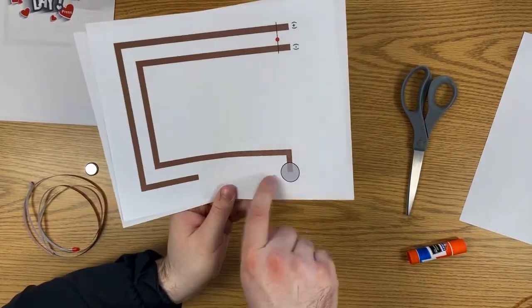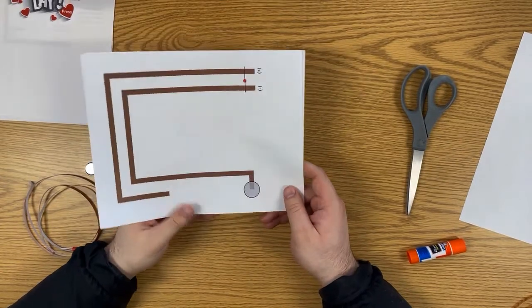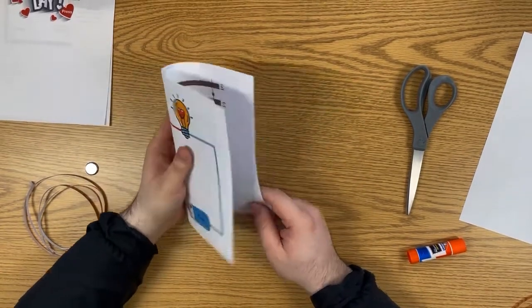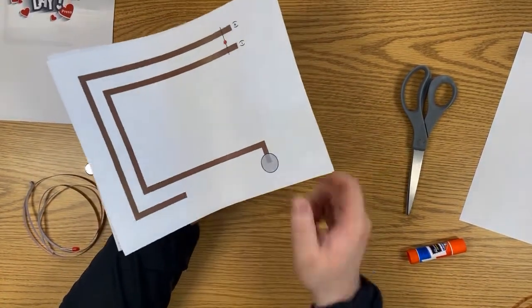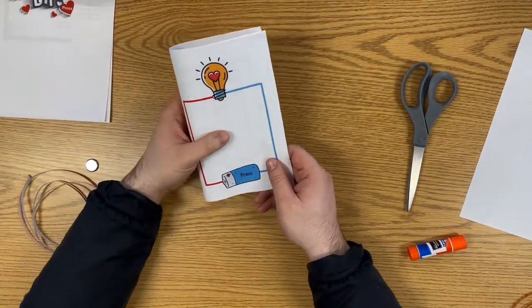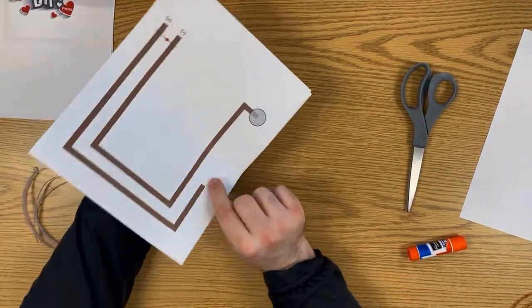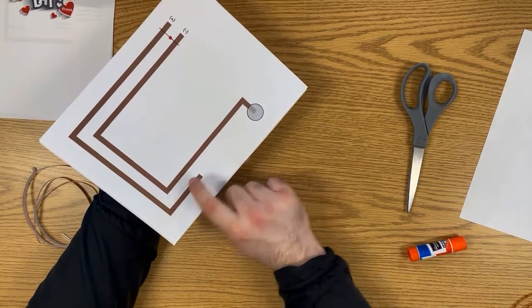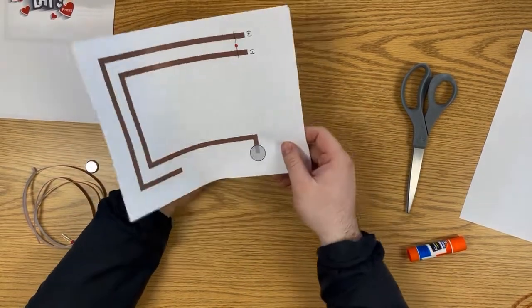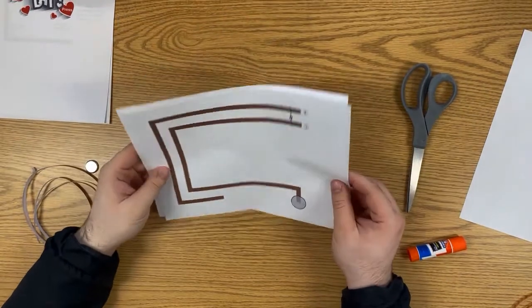The electricity comes out of the battery through the tape into the LED, and we need it to complete the circuit to light up. There's a little spot where the tape doesn't quite reach the battery, so it's not on — but when we fold it up, that part moves over so it's ready to turn on, and when we press it the light actually turns on.